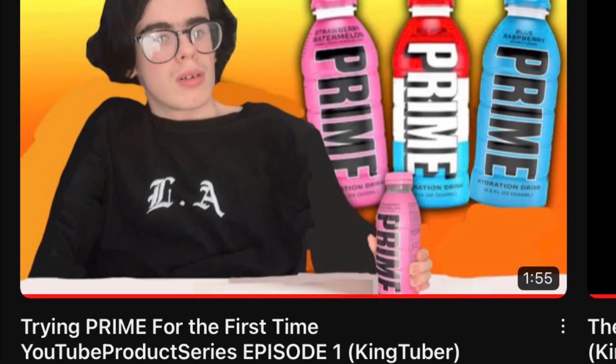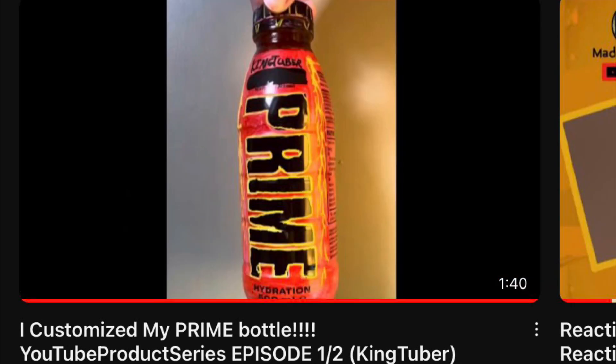Hey guys, it's KaneTuber. So as you saw in my former video of Prime, you can see that I tried it for the first time. And as you can see in my last video, I customized the Prime bottle to look like less.